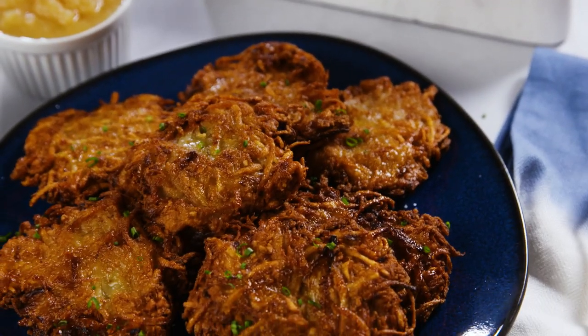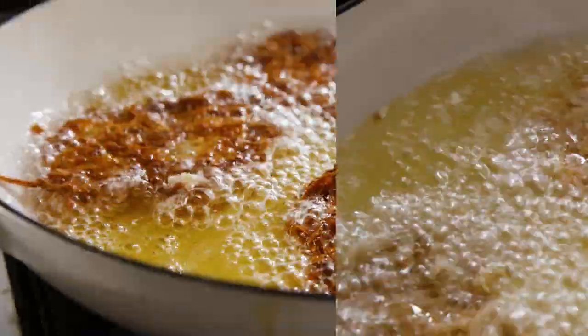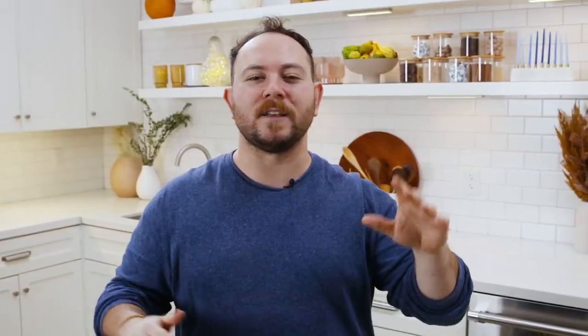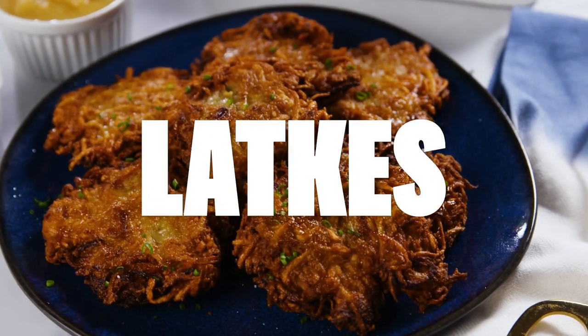Food can be like the symbol of a holiday. You've got turkey and Thanksgiving, lamb with Easter, and truly, I can't think of anything more synonymous with Hanukkah than latkes. It is one of the best potato preparations — they're crispy and fluffy. They are good with so many different things: sour cream, applesauce, lox, caviar. They're really versatile and really easy to make, but there are a couple things we want to think about. Let's get into it.